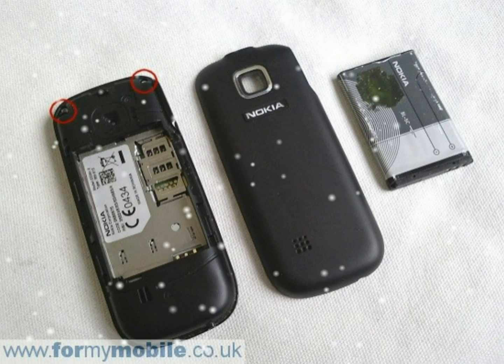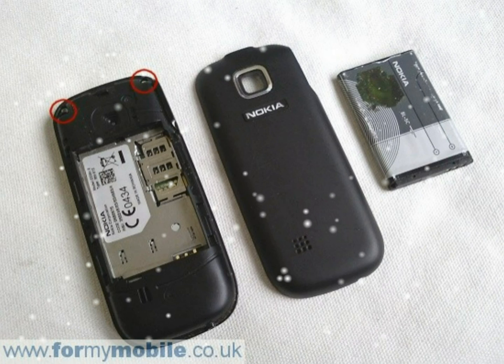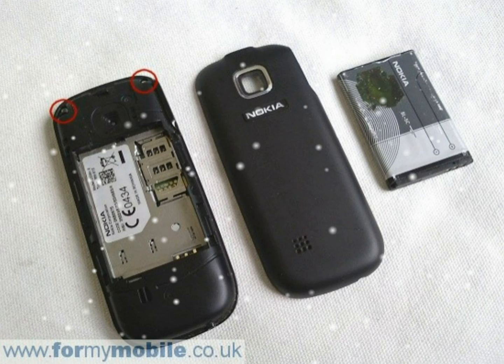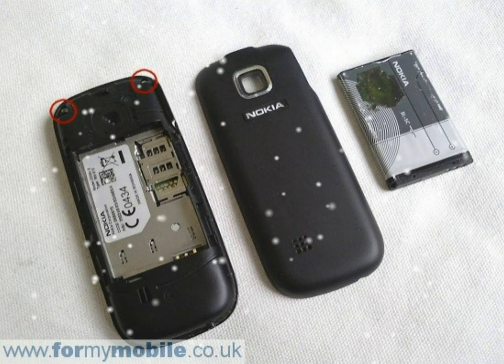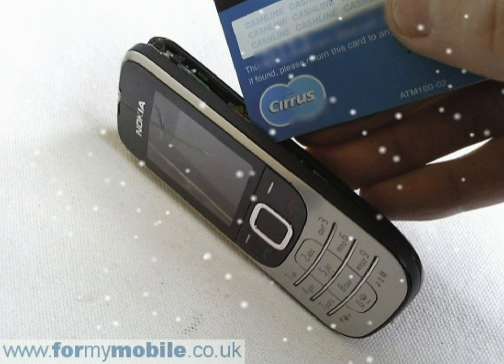Two screws need to be removed. Run something like a credit card along the right side of the join of the front cover to release it from the rest of the phone. With the front cover removed, your phone should look like below.